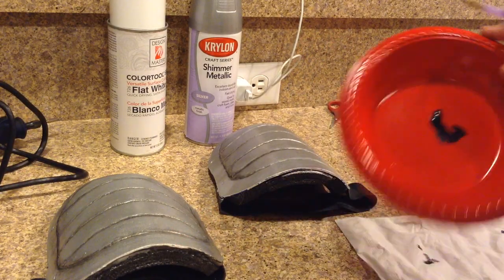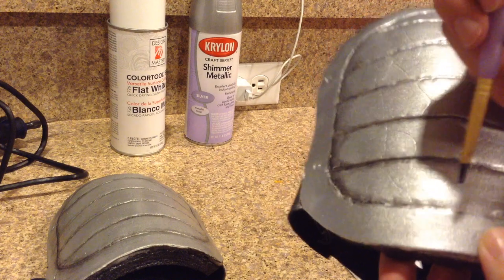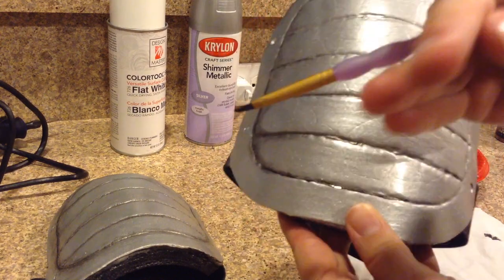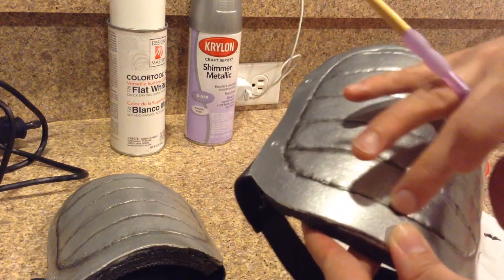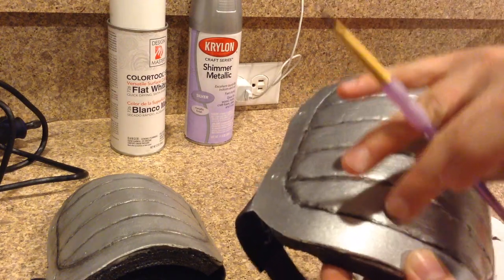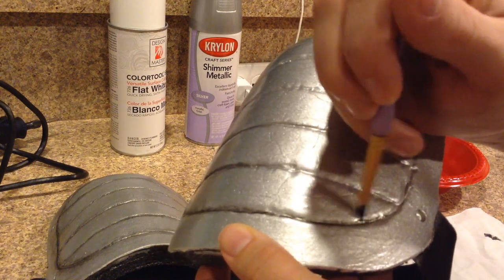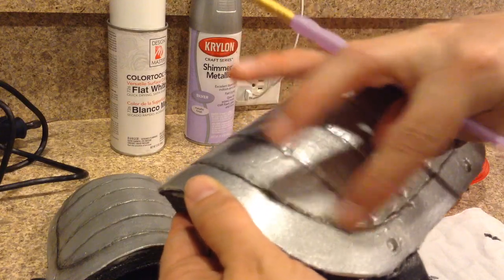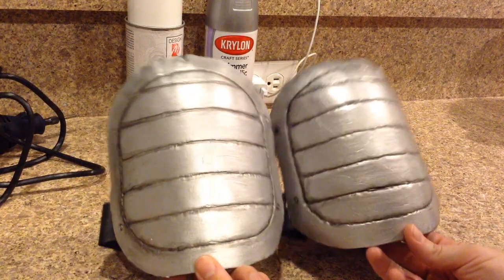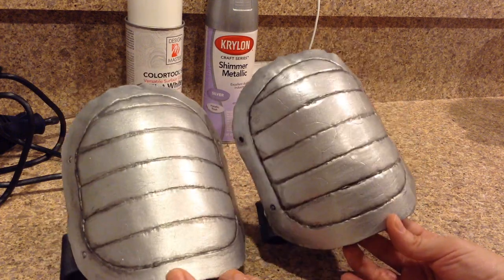Here I'm using a small brush to start weathering the metallic silver, otherwise it just looks too bright and shiny. It's very watery black paint, and I just apply it in the crack area, then use my finger or a paper towel to wipe off the excess, and work my way around — applying and wiping off until I get the exact weathered look I want. This helps enhance your armor and makes it look more realistic. And there you go — there is the final piece, both of them together. I think they turned out great.